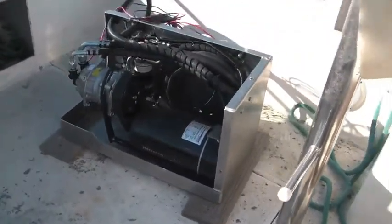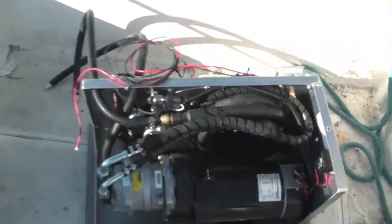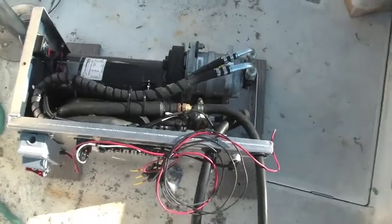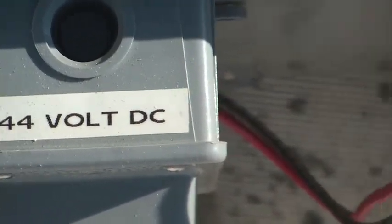Here is the 144 volt DC air conditioner with the casing off. You can see it's going to be set up for the air handler units. It features a 144 volt DC system with a nice breaker.